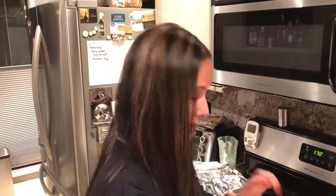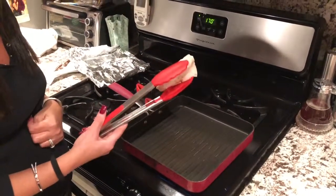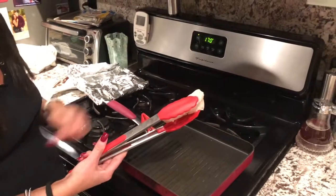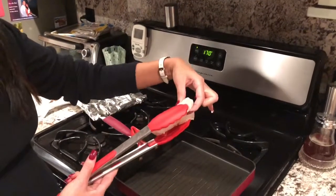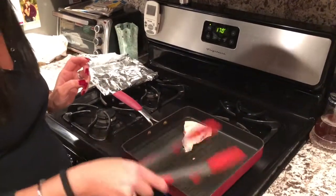So I actually put this in the sous vide at 122 degrees for about 40 minutes because I want it still really soft. I don't like a dry fish taco, so I'm just gonna finish this off.